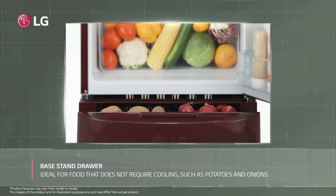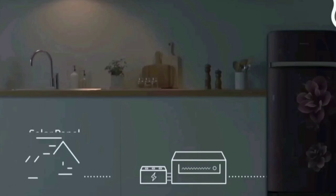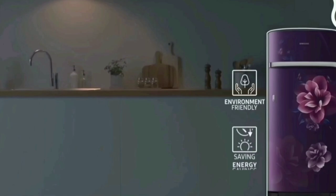This fridge features Smart Inverter technology. When you use the fridge, you can make use of the Smart Inverter functionality at home.